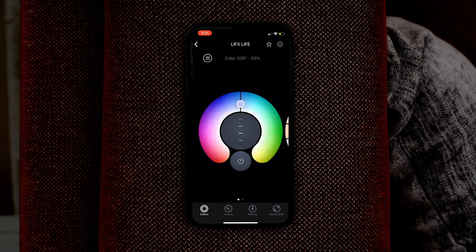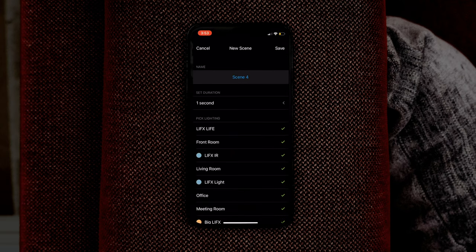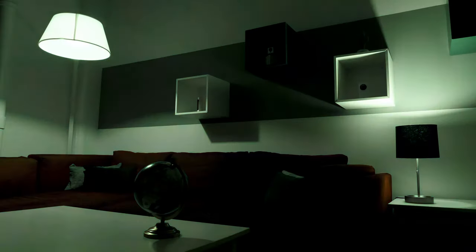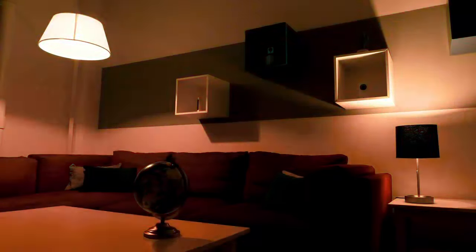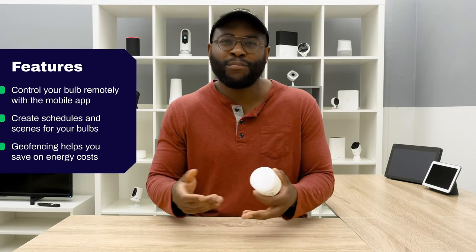Now that we've gone over the design of the LIFX Plus, let's talk about its feature set. The LIFX Plus does what a lot of other smart bulbs on the market do. You can control it remotely using the LIFX app, set up a schedule to have it turn on and off when you'd like, and even set up scenes where you can have your LIFX bulbs working in conjunction to provide a particular mood or ambiance. It has geo-fencing to help you save on energy costs — when you leave the home it turns the light off, and when you get home it turns on, maybe preventing you from stubbing your toe in the dark.